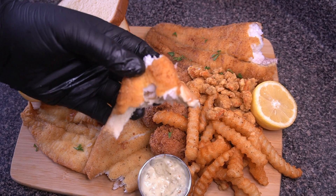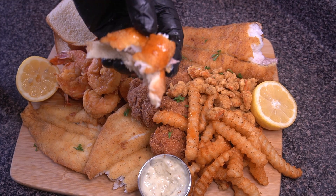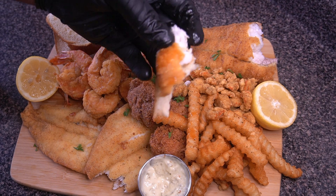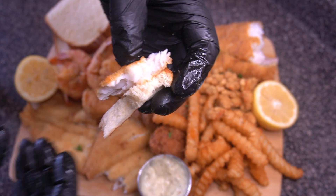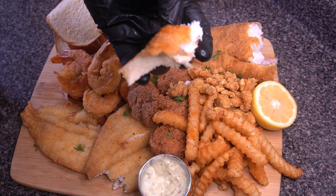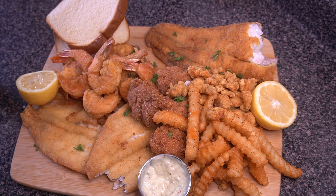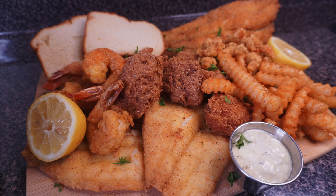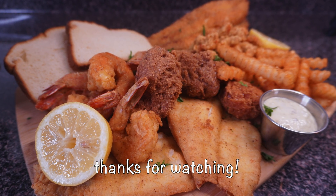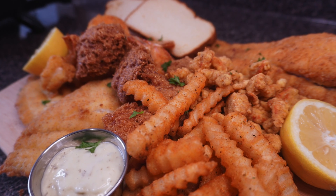That is some good eating, y'all. I really hope you enjoyed this ultimate fried seafood platter. Let me know what you thought down in the comments — I love reading them. You can hit that like button, hit the subscribe button, share the video with your family and friends, and I will see you in my next upload very soon. Thanks y'all for watching, bye!